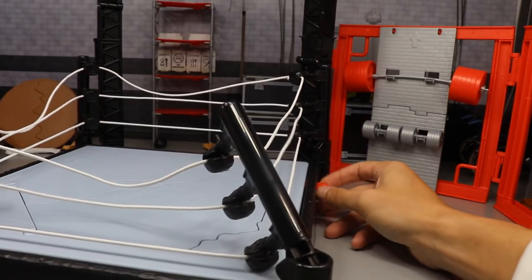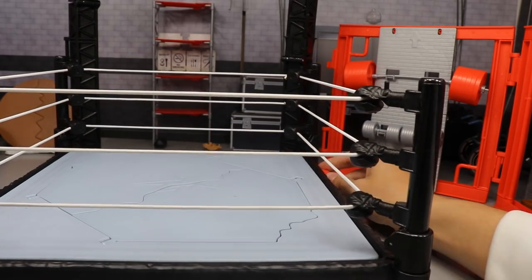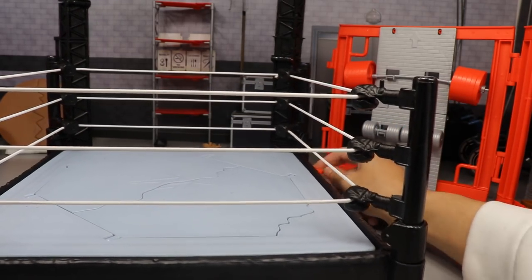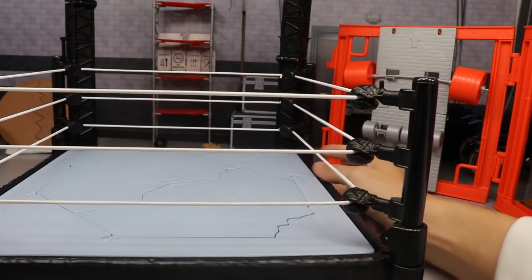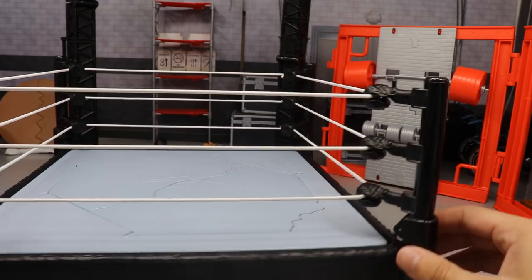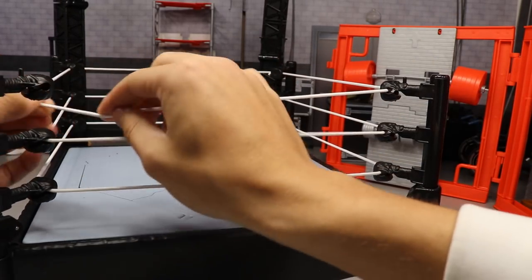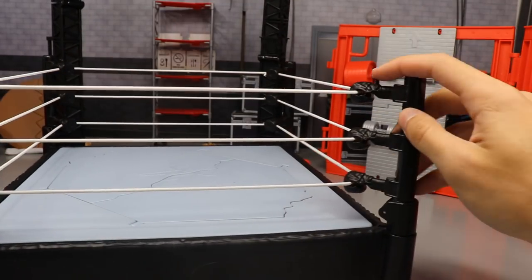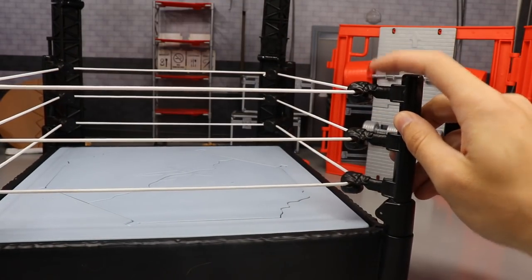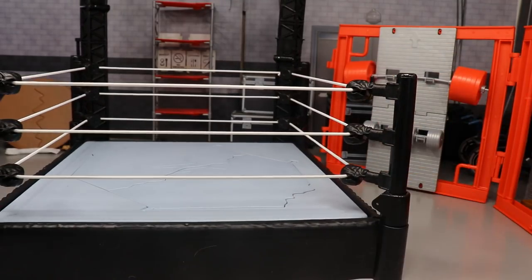There's a little lever in the back — I'm not sure what that does. Maybe it's supposed to straighten the ring back up after it collapses. Anyway, this is your basic ring — the ropes come out, it comes together, and you put it back in place. There are peg holes so you can stand basic figures or even elite figures on top.